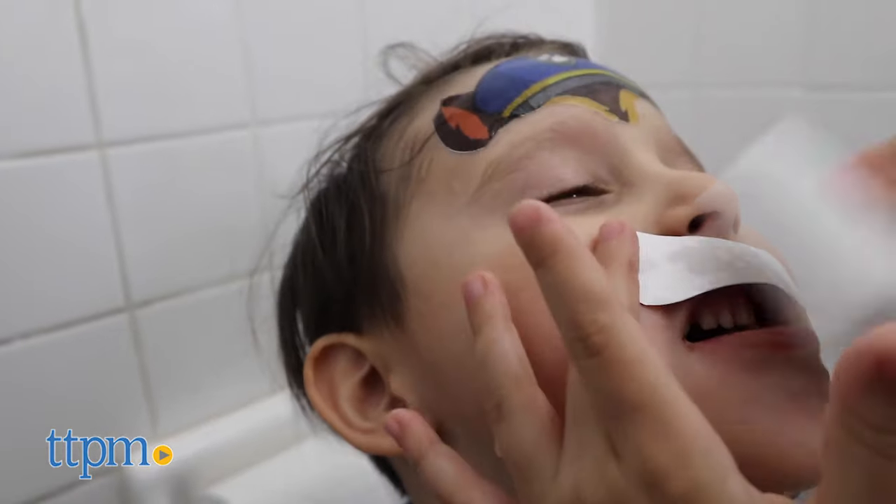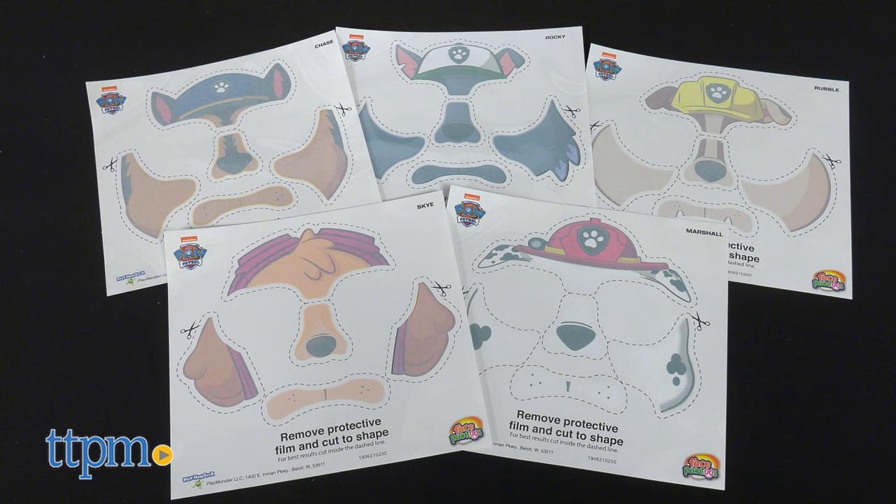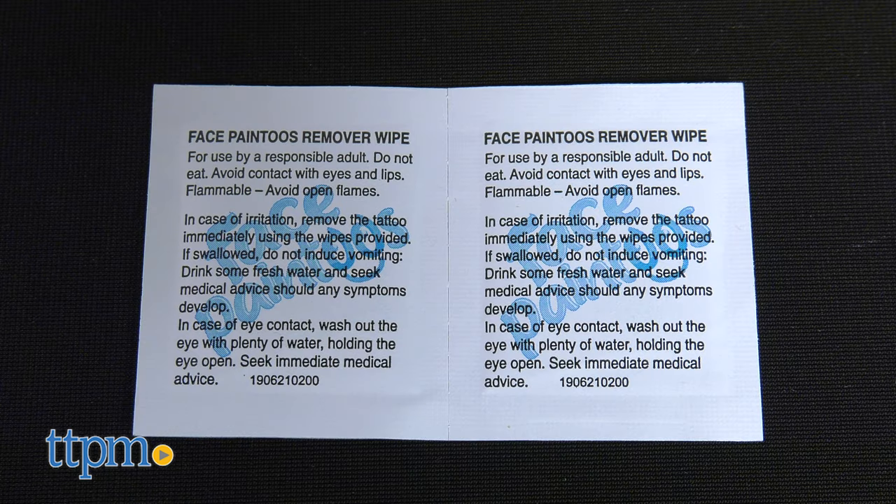Face Paint 2's make face painting possible without the mess. Here we have the Paw Patrol set. It includes 5 face tattoos of those famous pups, an applicator sponge, and 10 removable wipes, and an instruction booklet.